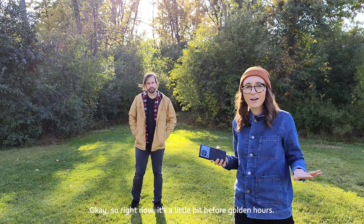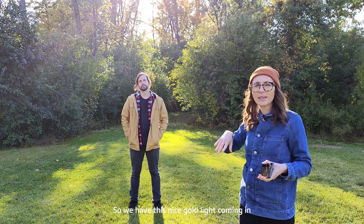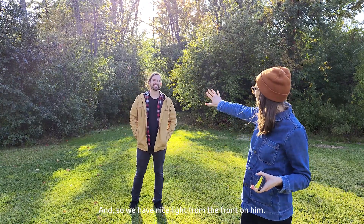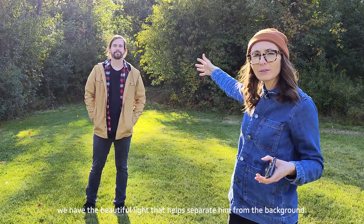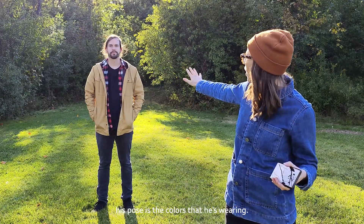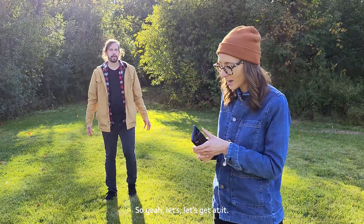Right now it's a little bit before golden hour, so we have this nice gold light coming in and creating a beautiful hair light around Daniel's man bun. We have nice even light from the front on him, and on the back, the beautiful light helps separate him from the background. While that's not super moody, we're going to capture the moodiness in his posture, his pose, the colors he's wearing, and the moody forest behind him.